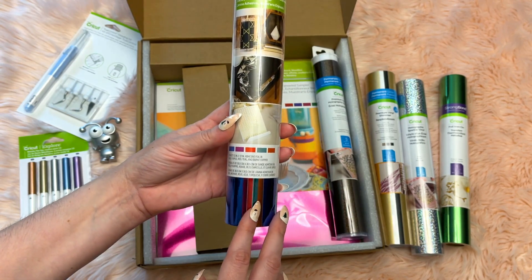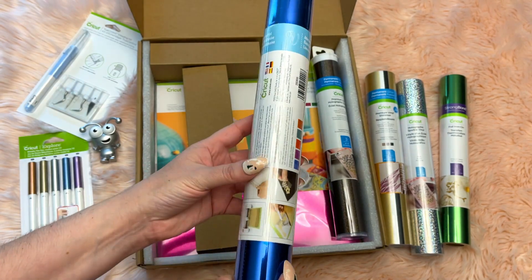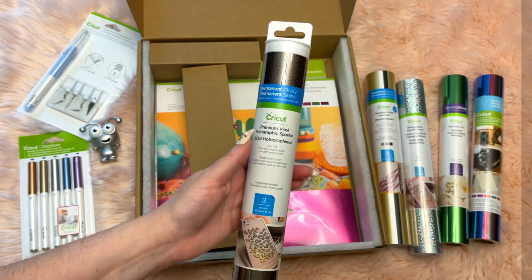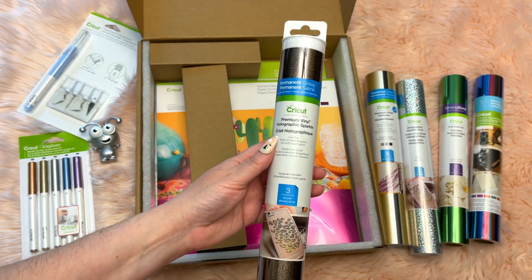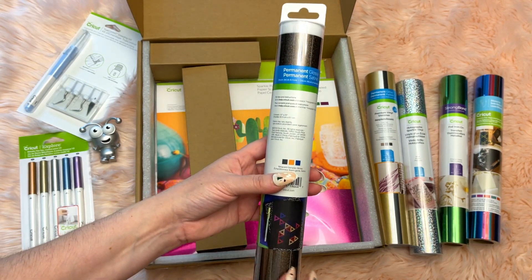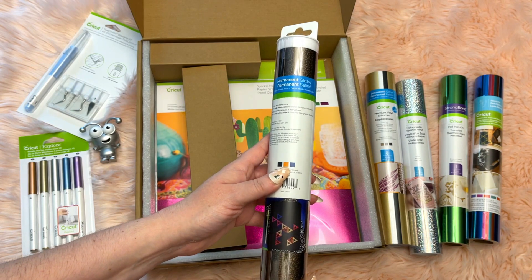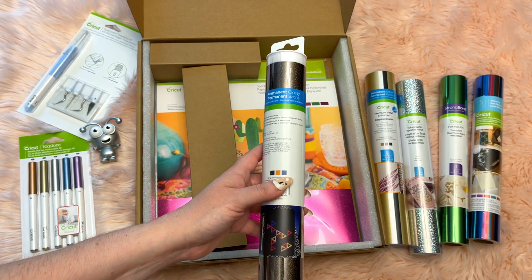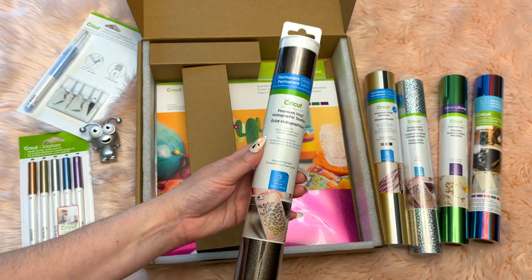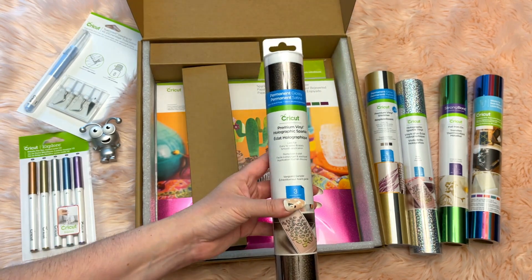The adhesive foil bejeweled sampler has multiple colors: blue, purple, red, teal, and burnt copper — really beautiful and versatile year-round. Next is the permanent glossy premium holographic sparkle vinyl in the Vanguard sampler. It's a really unique set: a glossy almost-brown color, a tangerine, and a dark blue. They coordinate beautifully and offer a fun alternative take on sparkle and shine for the holidays.